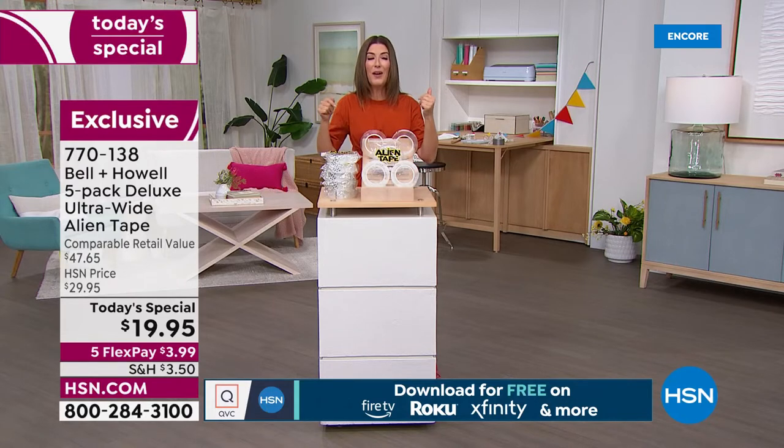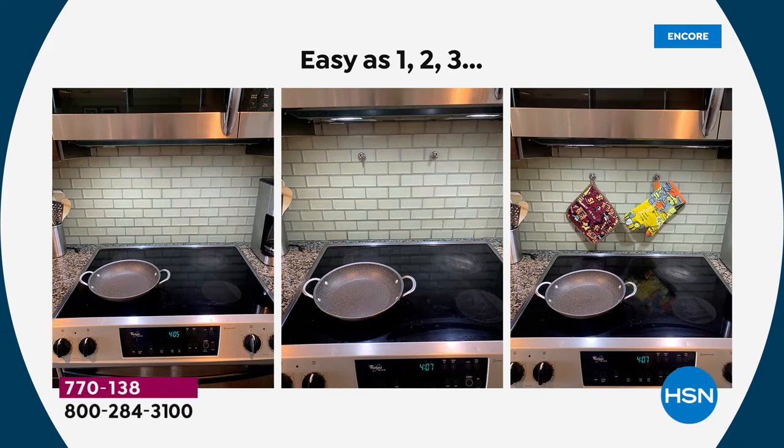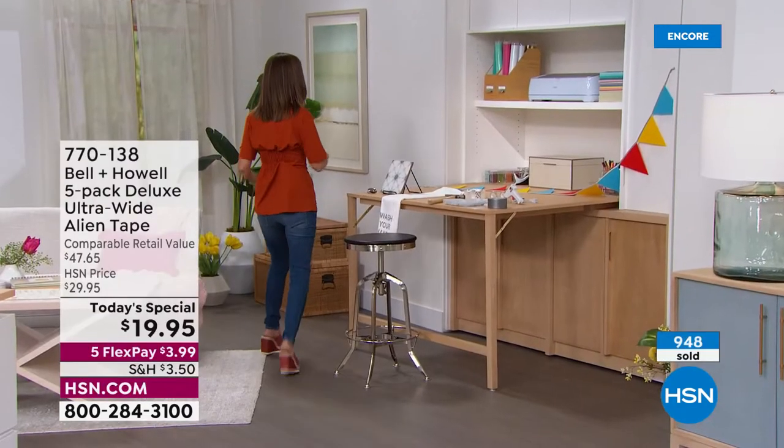I took home my Alien Tape and hung hooks on a backsplash for kitchen spoons, towels, pot holders, a spice rack, and extra shelves. Would I ever drill into that tile? No. I even fixed furniture — a not-inexpensive piece that was part of a set. When one of the doors fell off and no furniture repair person would touch it, I said I'm going to fix it myself with Alien Tape. If I can do it, anyone can.